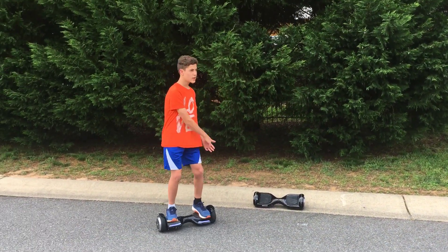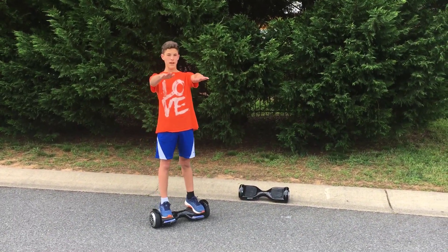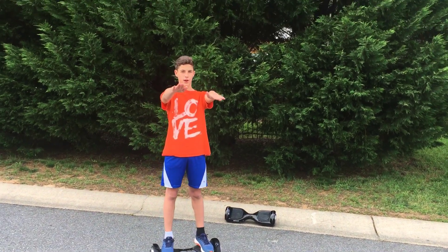To turn, position your feet and press one foot down.